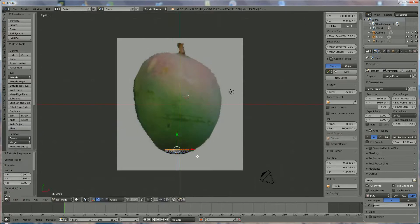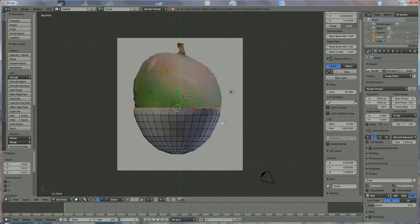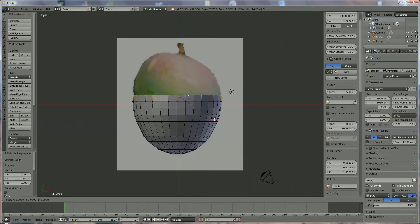Continue the pattern: E Y again, not that much, left mouse click, S to open up. Repeat — E Y, S to open up — following the reference curve. Always the same pattern. Pay attention that in the middle you can make larger steps, but at the top you should shrink to smaller steps so you can follow the shape better.